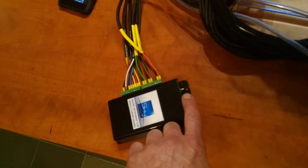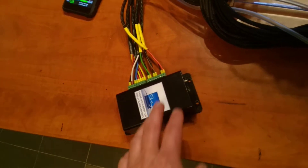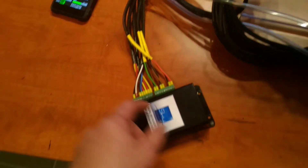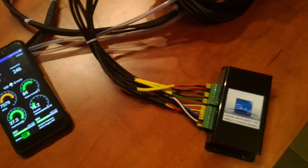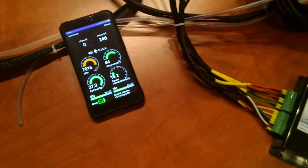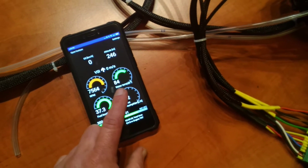You have an on-off switch and some indication of data flowing between the unit and the tablet or your smartphone. The smartphone is running our software and the two units are connected by Bluetooth, and you have RPM of your engine.